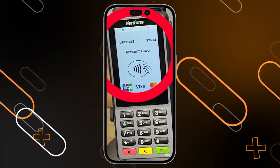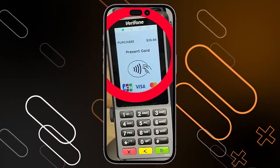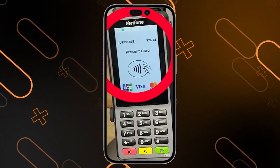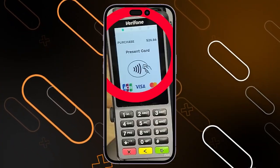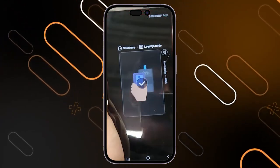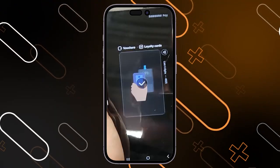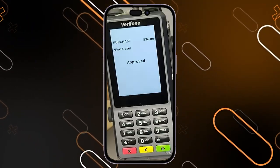To use Samsung Wallet to pay, look at the terminal and check the amount you need to pay. Open the Samsung Wallet application on your phone and make sure you are signed in with your email. Then hold your phone in front of the terminal and leave it to scan the payment. After that, it will show you that your payment is approved.